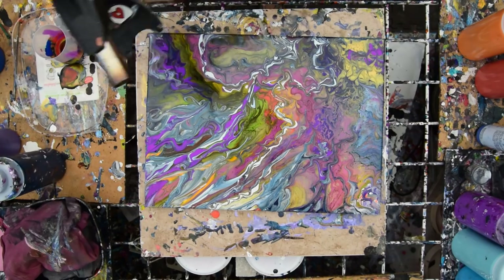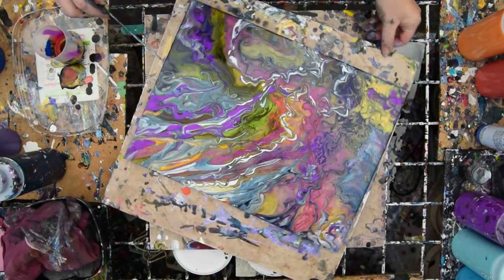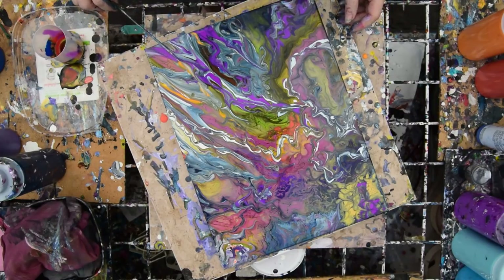I'm going to say this is Priscilla Batsell in Spring Hill, Florida at Expressionist Art Studio. Wishing you well. Thank you for all the contributions so far that have kept me painting. Thank you for your wonderful comments and all the love you share. Thank you very much. Bye.